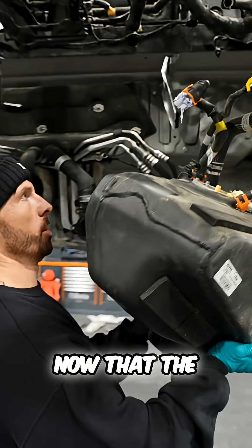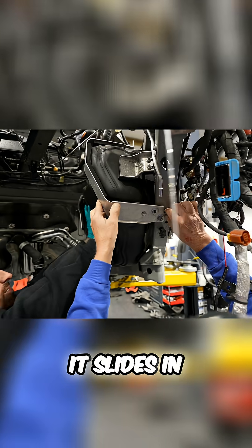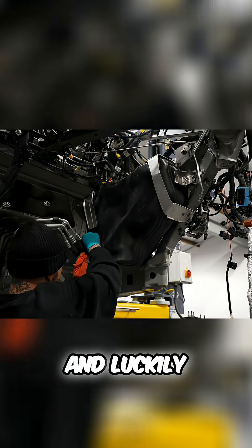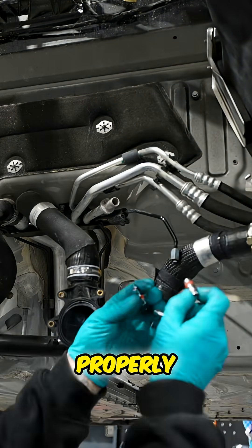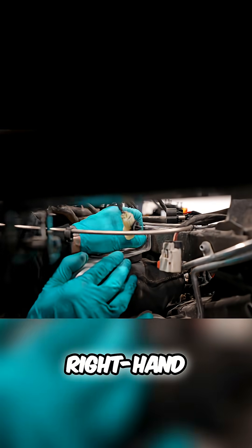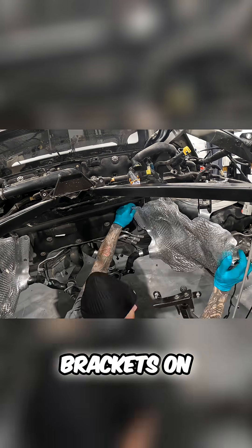Now that the fuel tank is empty it's a lot easier to put into place. It slides in and then the brackets around it hold it to the chassis, and luckily it seems to be fitting all well. It looks like we've fitted all the panels around it properly. Then I've got to connect the hose up which goes from the left hand side fuel tank to the right hand side, and once that's in I've just got to tighten up all the bolts which hold the brackets on.